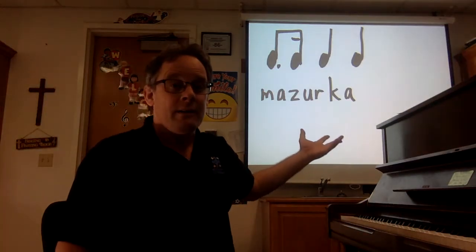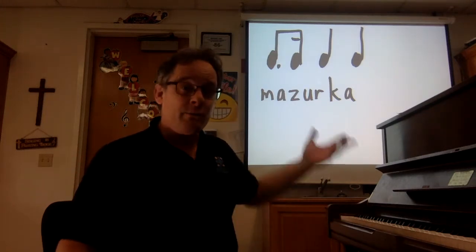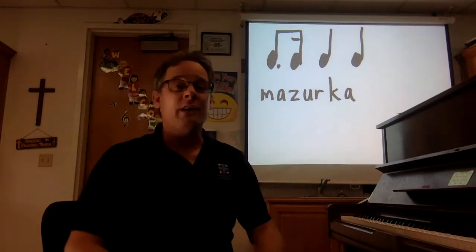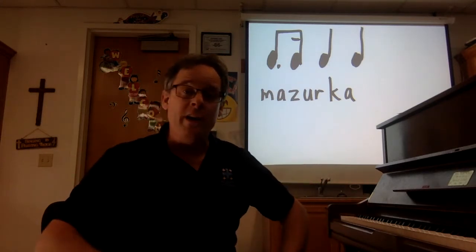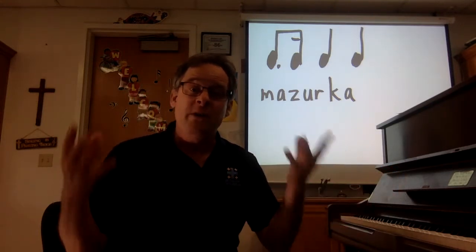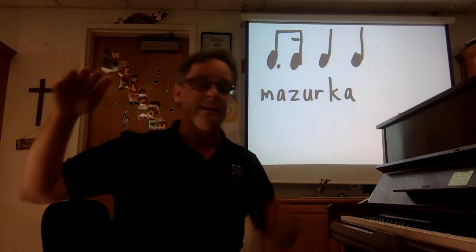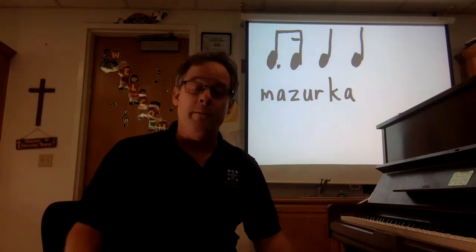Did you hear the rhythm? Now notice that couple did a bunch of kind of jumping, hopping steps too, because this rhythm kind of makes you want to do that. Ba-ba-dum — it's a little like a hiccup. So a lot of the steps of the mazurka have some hopping and jumping, or even foot stomping, making noise with your feet, because the mazurka originally came from the peasants — the common people of Poland. But the step caught on and the mazurka was so popular it spread eventually to the nobles and higher classes, the royal courts.